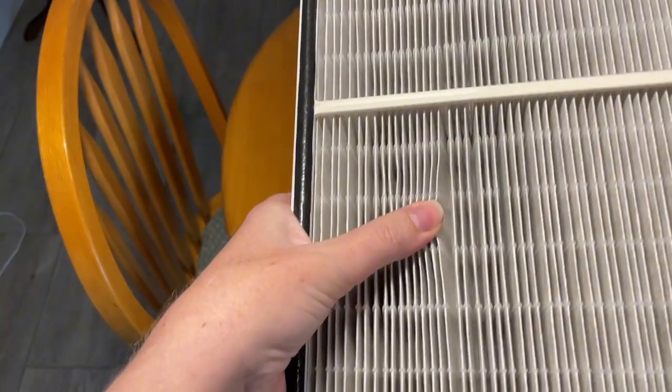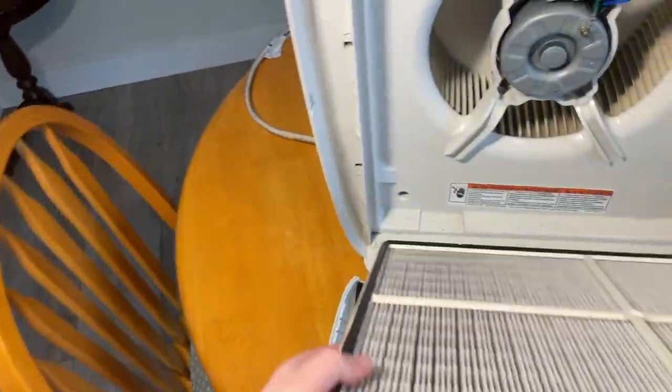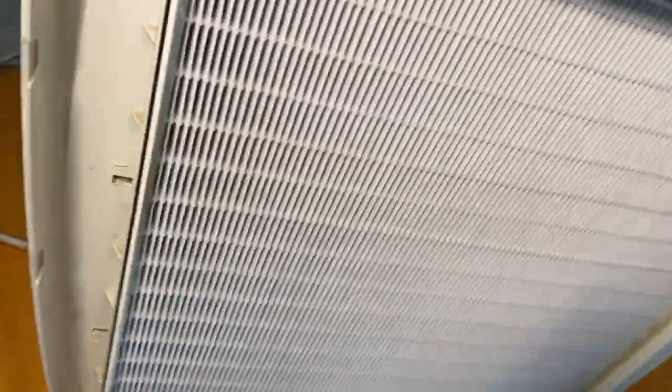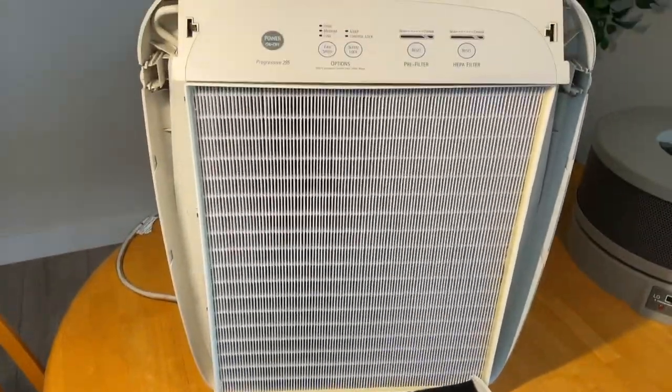Here's the other side, and it fits just perfectly in my unit here. You can see it slides right into the slot just like it was made for it. So it works great.